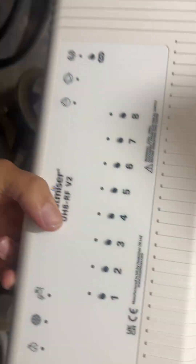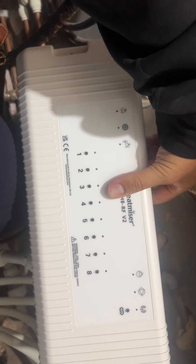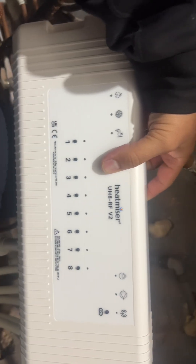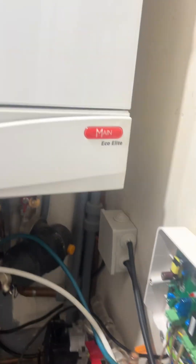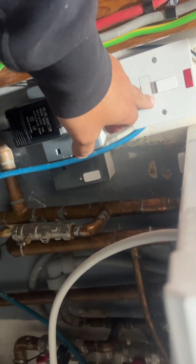If anyone is wiring underfloor heating with Heat Miser UHF RF V2, I'm just going to quickly explain how the wiring is done. This is my combi boiler — Eco Elite. Now what I'm going to show you first is my fuse bar. I've taken the connection from my socket and it's isolated, but I'll run you through how I wired this.